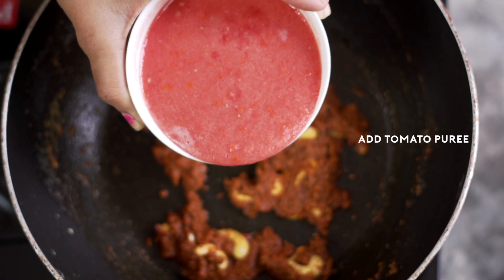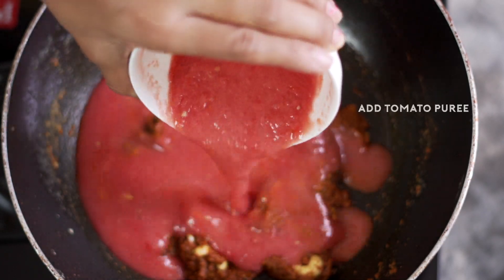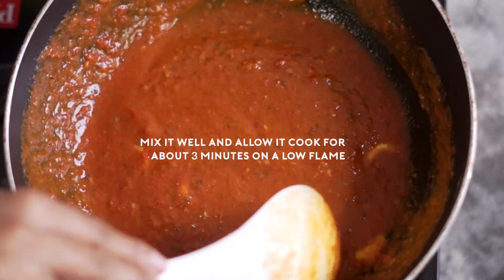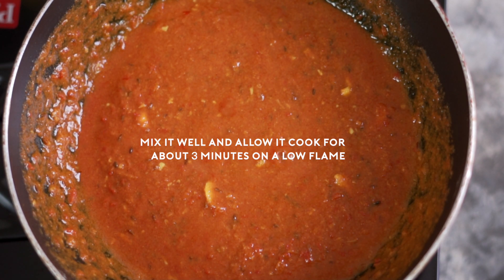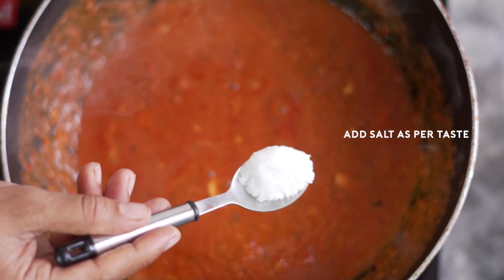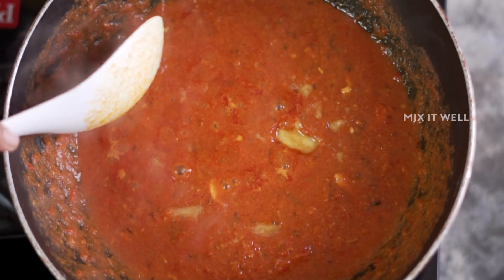In goes the tomato puree. Mix it well and allow this to cook for about three minutes on a low flame. Add salt as per taste and mix it well.